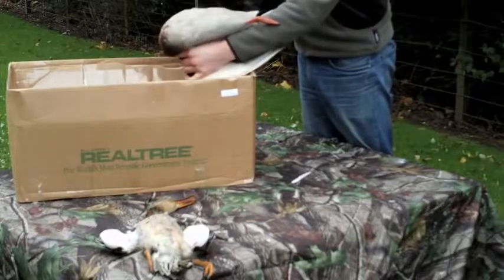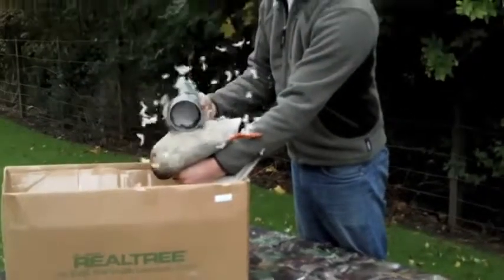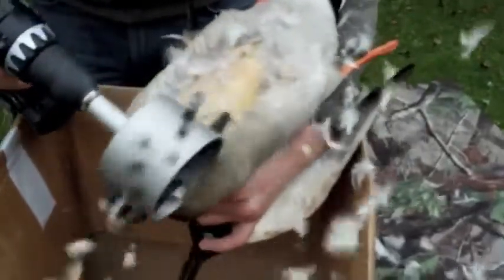Quite simply, you're working against the grain of the feather growth — you want to be applying a bit of speed to the duck and removing the feathers. In a very short time you have managed to achieve a great deal.